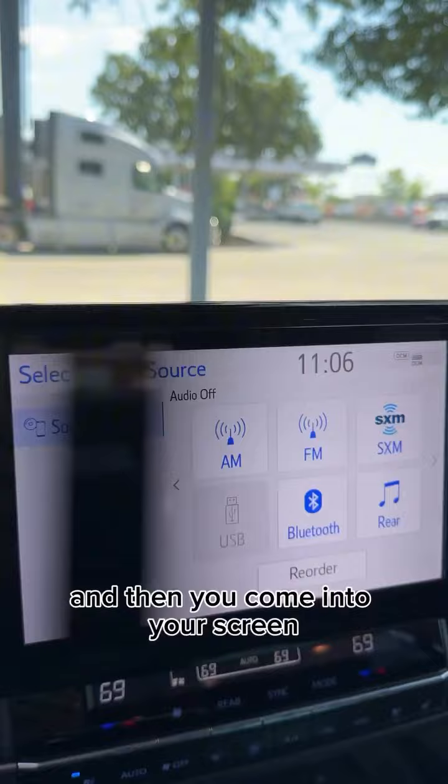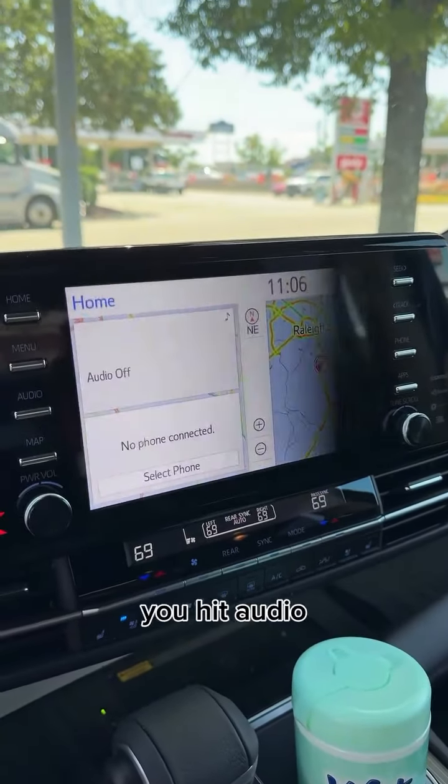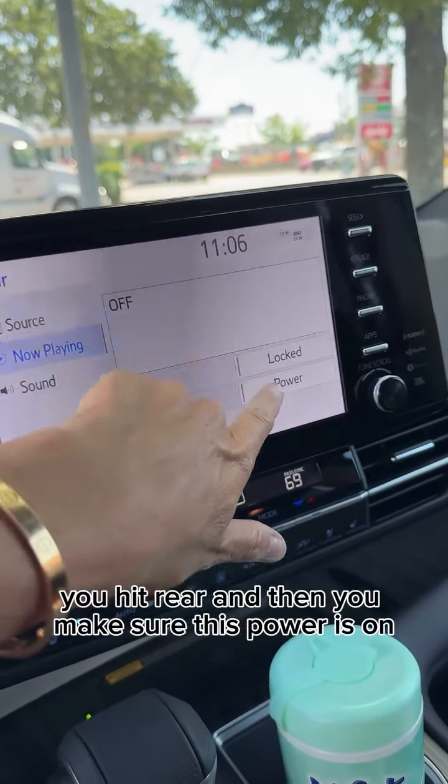Then you come in to your screen — normally you're on something like a map. You hit Audio, you hit Rear, and then you make sure the power is on.